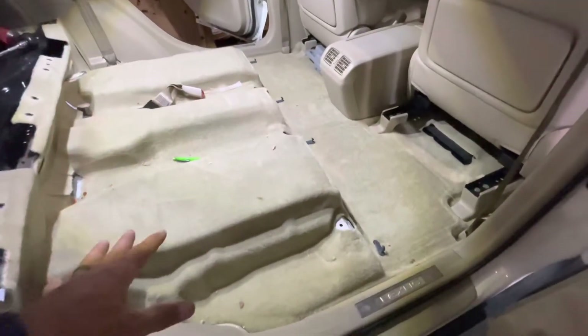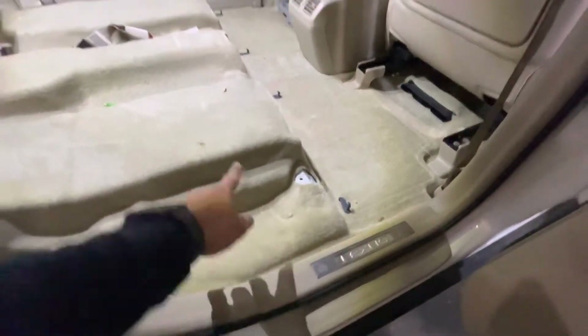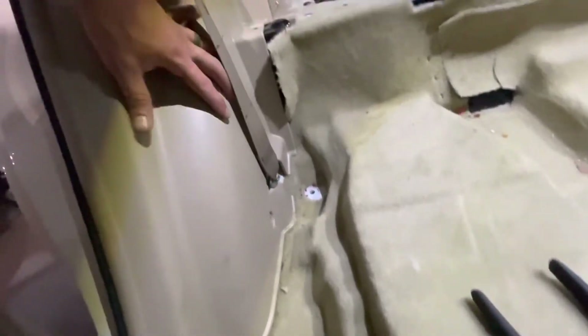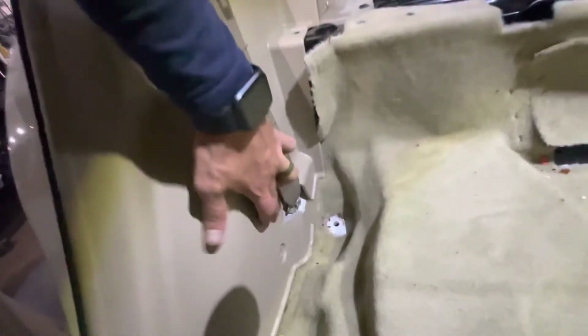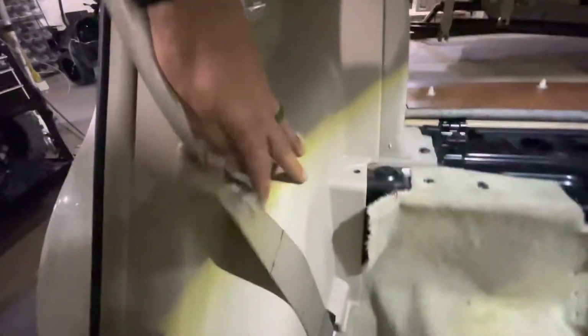To get this carpet up and out of the way to expose the battery, we're going to need to remove this piece of trim on each side. To remove the panel in the rear, there are three clips — one here, one here, and a third one up here. Go ahead and pop these out of place and you should be able to pull this piece of trim out of the way.